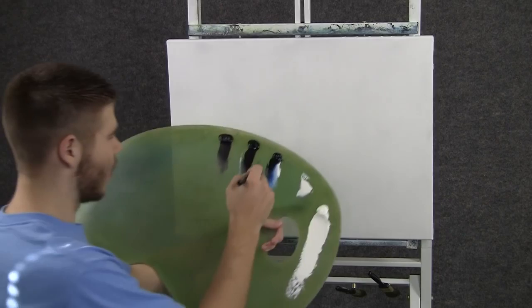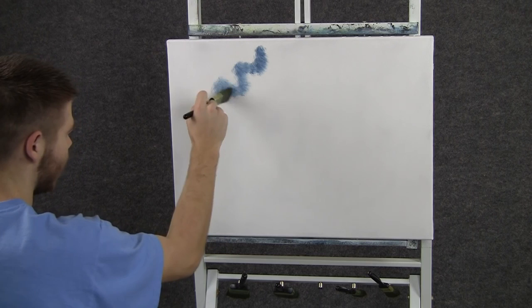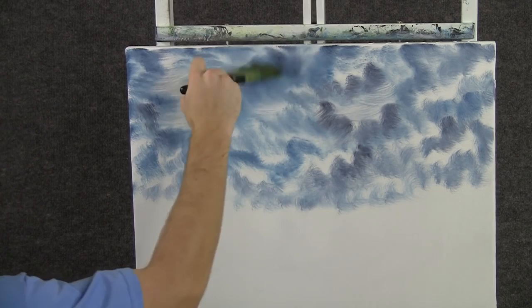We'll start off today with the one-inch brush and a little bit of blue and black. We'll come right up here and just paint in some clouds — just like that, small tiny little circles. Now with a clean brush, we can blend out the whole sky doing tiny little circles. Be careful not to kill all the light and dark areas we have in there.